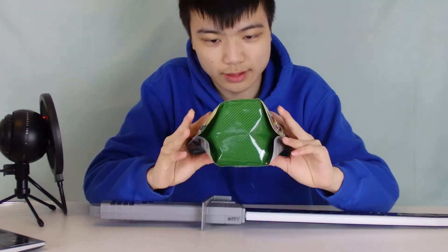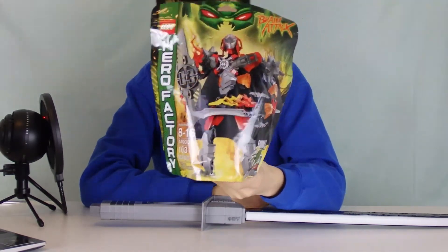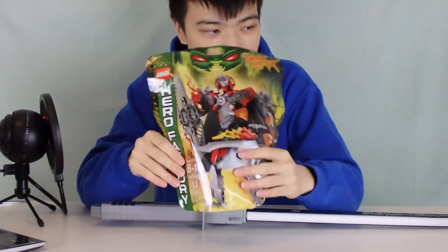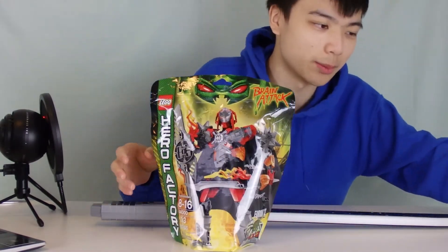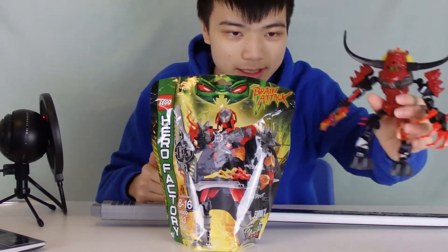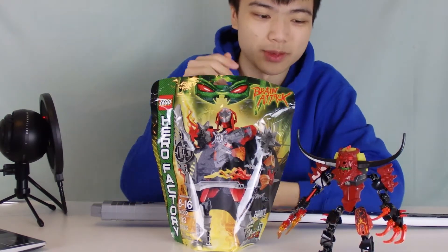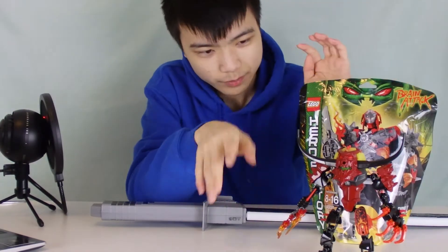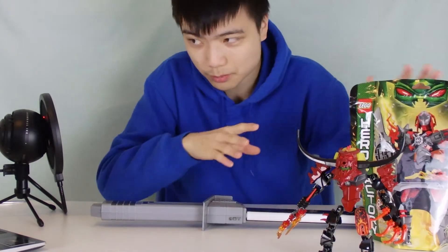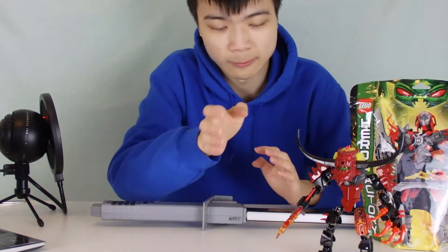Thanks to a fan who donated me a brand new sealed copy of Ferno XL, I decided to do this in honor of you — you know who you are. Not only did I replace my Pyrox — I have a brand new Pyrox, the villain that Ferno XL is supposed to combat. My old one I gave to my little cousin because of a missing armor piece. So I'm completely replacing my Ferno XL and Pyrox duo.